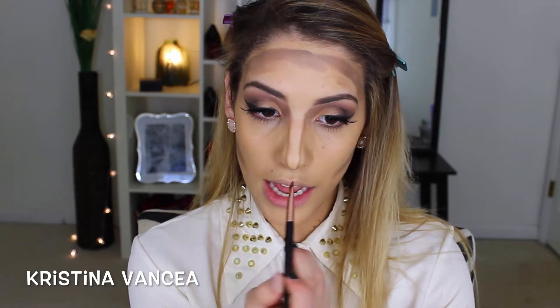To contour my nose, I'm going to use a brush — this flat definer brush from Sigma, the E15. I'm going to dip it into these two colors as well. I like to bring this up to my eyebrow because it looks more natural than bringing it into the eye socket. That's just a personal preference — everybody does it differently. And yes, this is very dramatic. This is not an everyday thing. This is definitely something I like to do on my brides and for special events. It definitely is tedious, but once you get the hang of it, it's nothing.